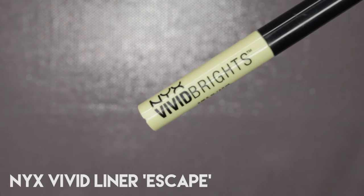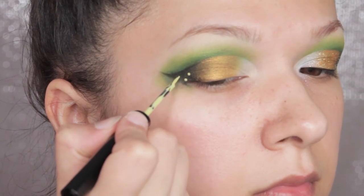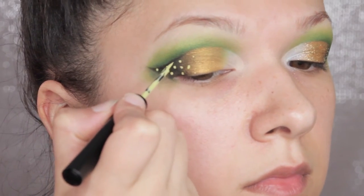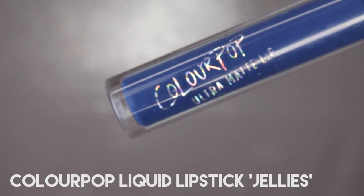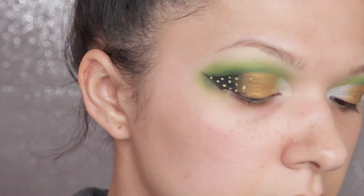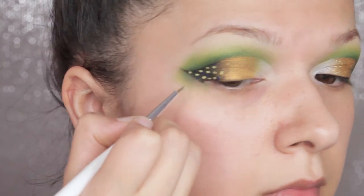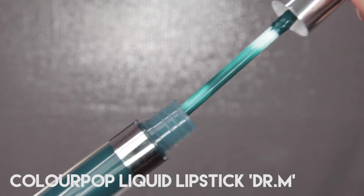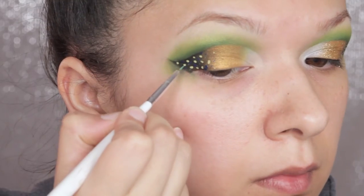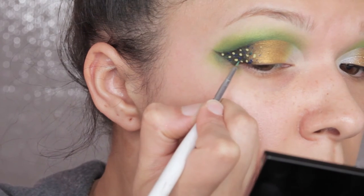Next I'm taking NYX Vivid Liner in Escape, which is like a pale chartreuse, and I'm just dotting that over the black section of our eye makeup and a little bit into the gold as well. Then I'm taking Colourpop liquid lipstick in Jellies and doing the exact same thing — if I'd had an electric blue or a brighter blue I'd have used that instead but I didn't, so this is what we ended up with. Then I take Colourpop liquid lipstick in Dr M, which is like a petrol blue teal type shade, and do the same. Again I'd have used something brighter or paler but I didn't have anything, though it still ended up coming out okay.